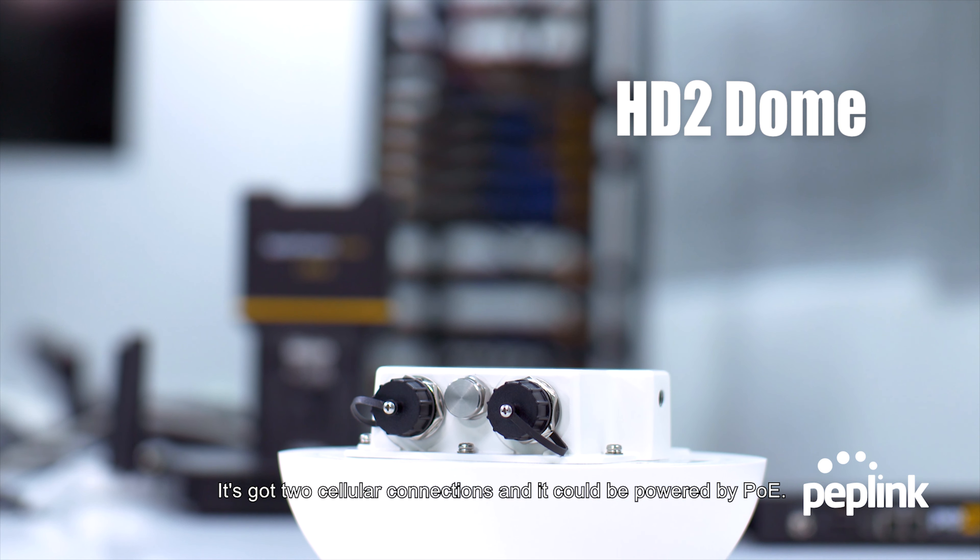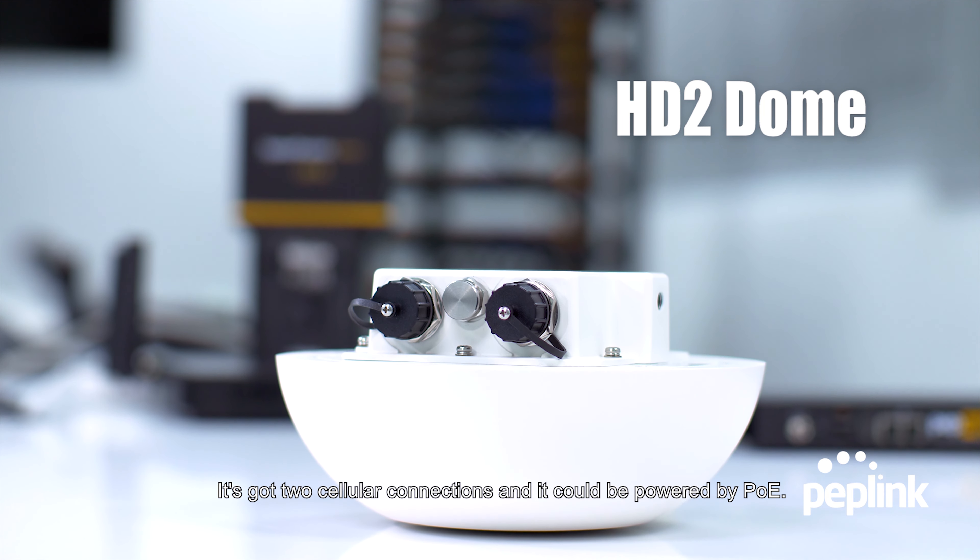The next product I'd like to introduce is the HD2 dome. It's got two cellular connections and it can be powered via PoE.